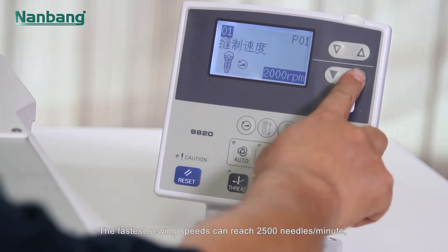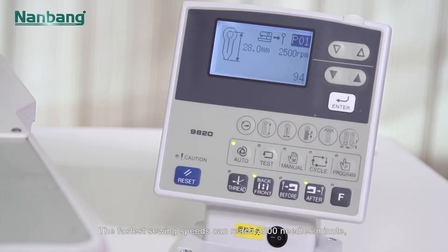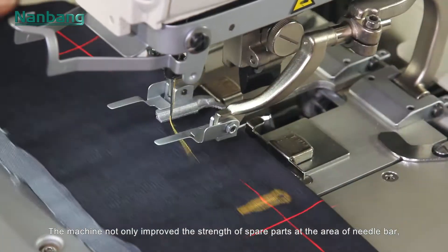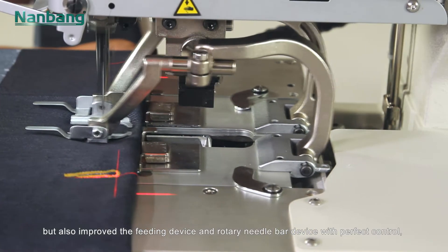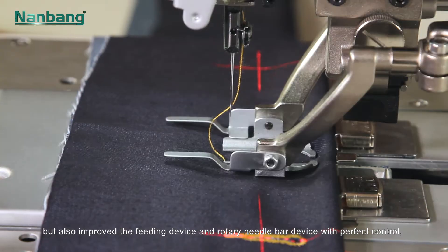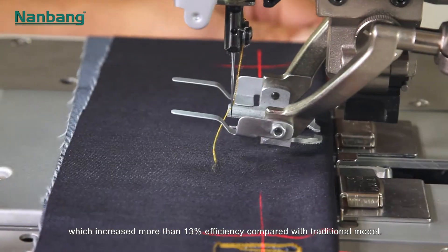The fastest sewing speed can reach 2,500 needles per minute. The machine not only improved the strength of spare parts at the area of needle bar, but also improved the feeding device and rotary needle bar device with perfect control, which increased more than 13% efficiency compared with traditional model.